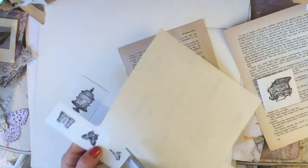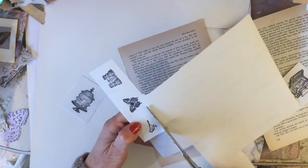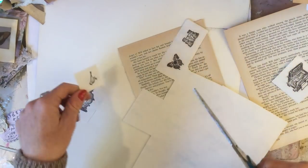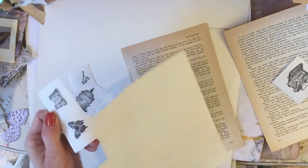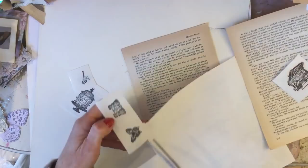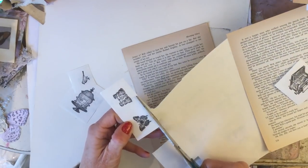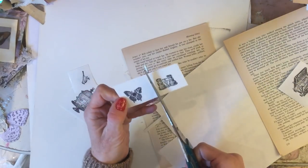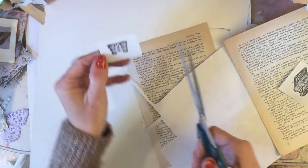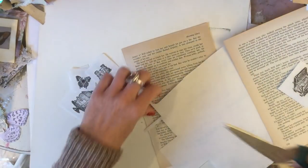One thing to point out about this - because I love torn edges - I have tried to tear these labels and they do not seem to want to tear. They're quite robust, which is actually quite a good thing. They do not want to tear very easily. So if you are going to want to tear the labels, these might not be a great choice.